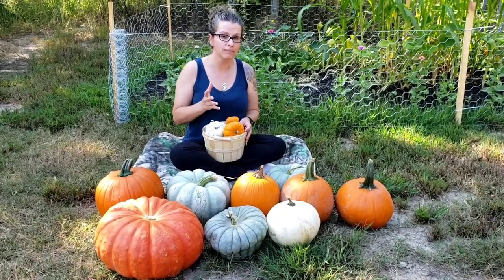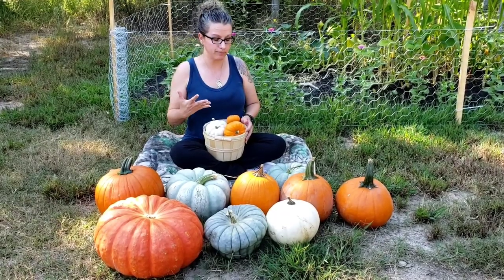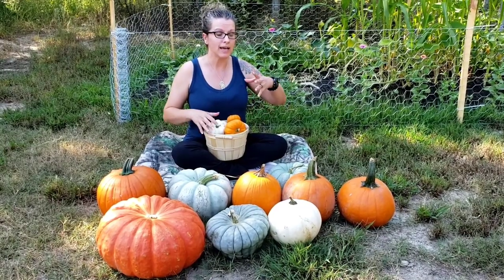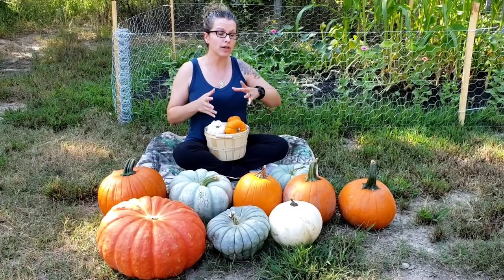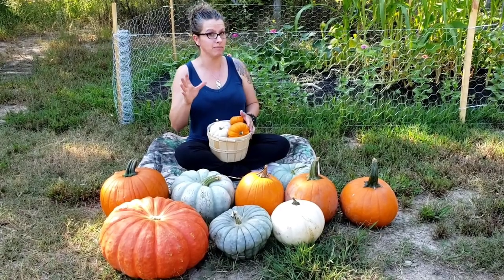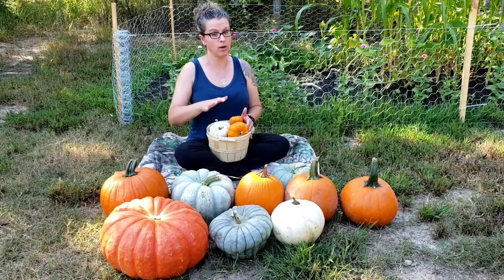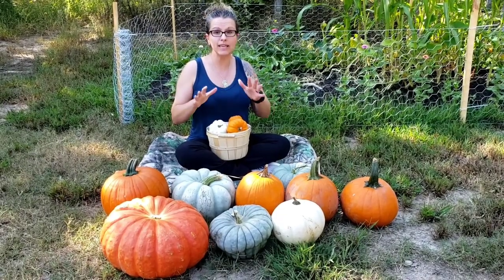How long can you store pumpkin without doing any preservation? That is a good question and it absolutely depends on where you are, the temperature, and where you're storing it. Properly stored and properly cured, your pumpkins should store for three to five months. I've actually stored them on my kitchen counter for up to six months, so they can store for quite a long time with very little processing or cleaning.